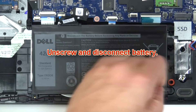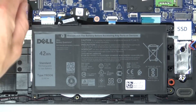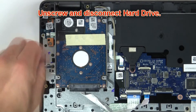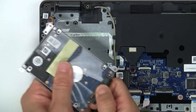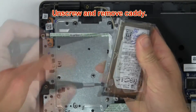Now unscrew and disconnect the battery. Then unscrew and disconnect the hard drive. Now unscrew and remove the caddy.